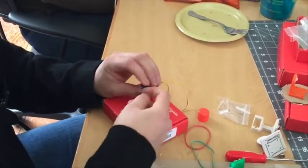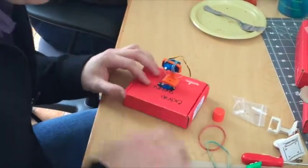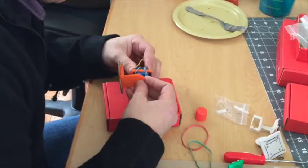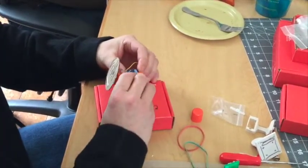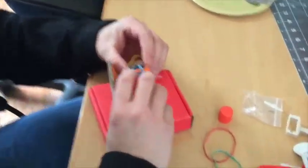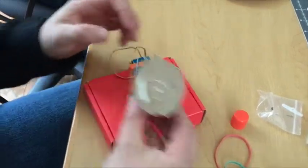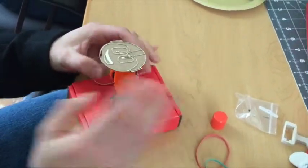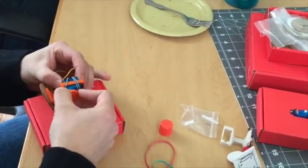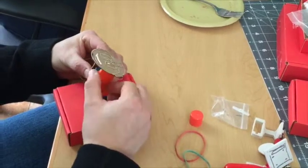You just take the rubber band and put it on like that — that's good enough. Now we'll take our face, and hopefully it's glued enough, and put it onto the face servo. Right here is the top of where the servo's at, so it can go down. What's happening here is basically the servo is all the way to one side, so we want to turn it down, take the piece off again, and put it on again. Now it can go all the way up and down — and that's probably about right.